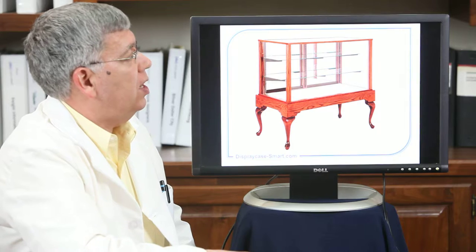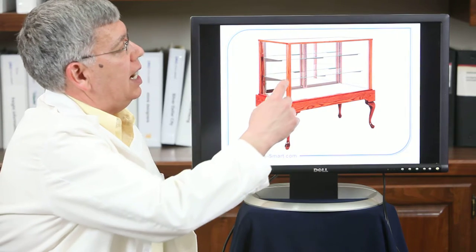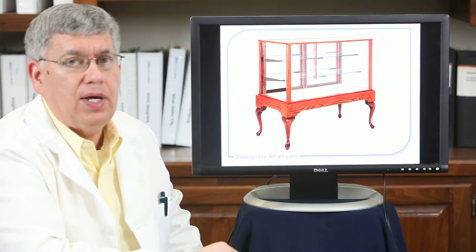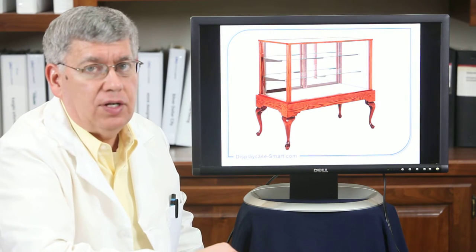We also offer a series of different lighting which appears in the front — tube lighting which can be fluorescent, halogen, or LED.